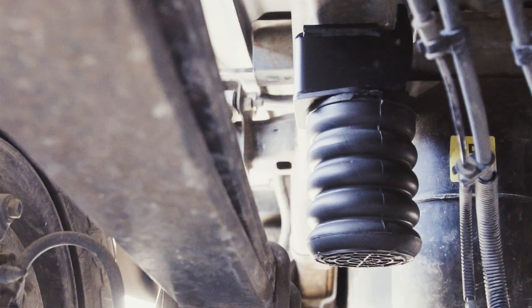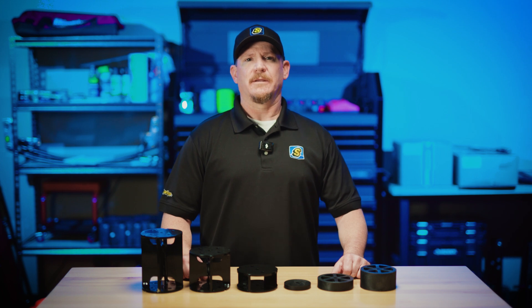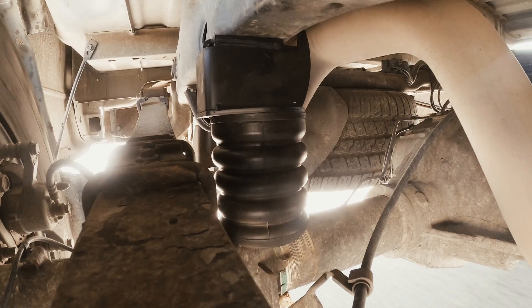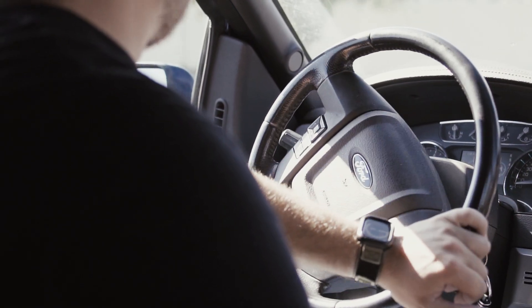First things first, spacers are not designed to lift your vehicle. Sumo Springs themselves are also not a lift kit. They work by engaging as your suspension moves, helping to reduce sag and improve handling, but they won't add extra ride height.